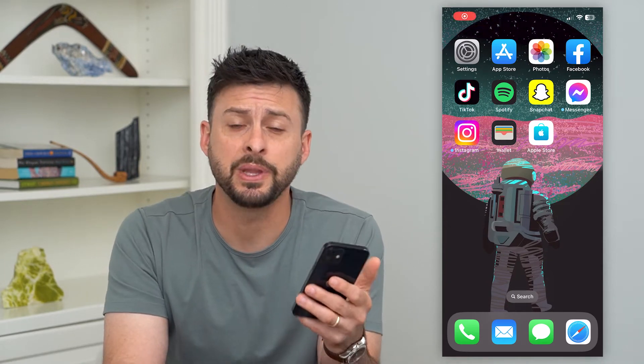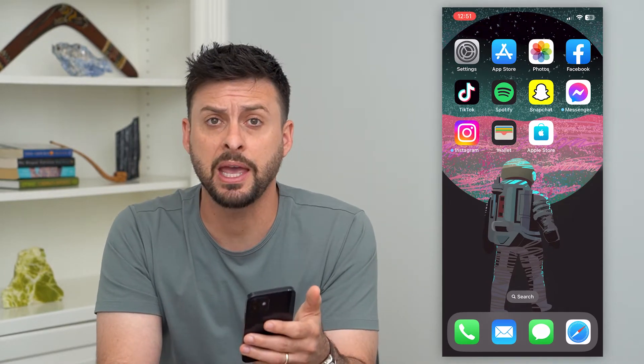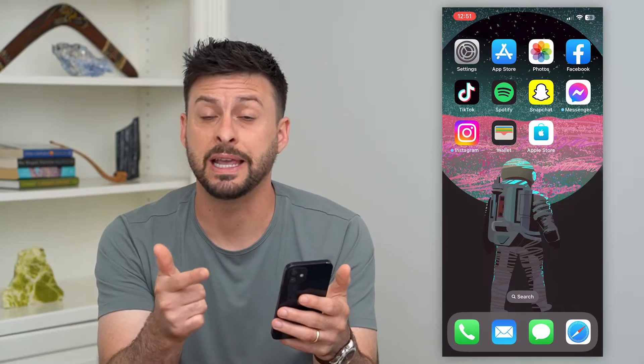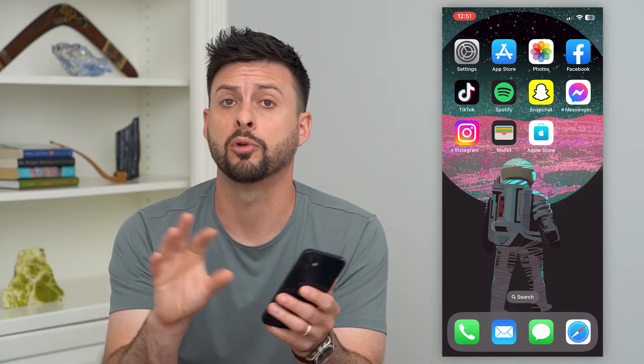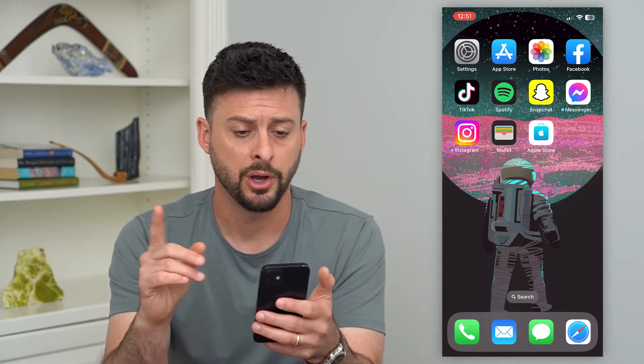Here's how to turn off Apple Pay. If you don't necessarily want Apple Pay anymore, you don't want your credit card or debit card stored on your iPhone anymore, you can completely turn that off and remove all of those cards. I'll show you how to do that.